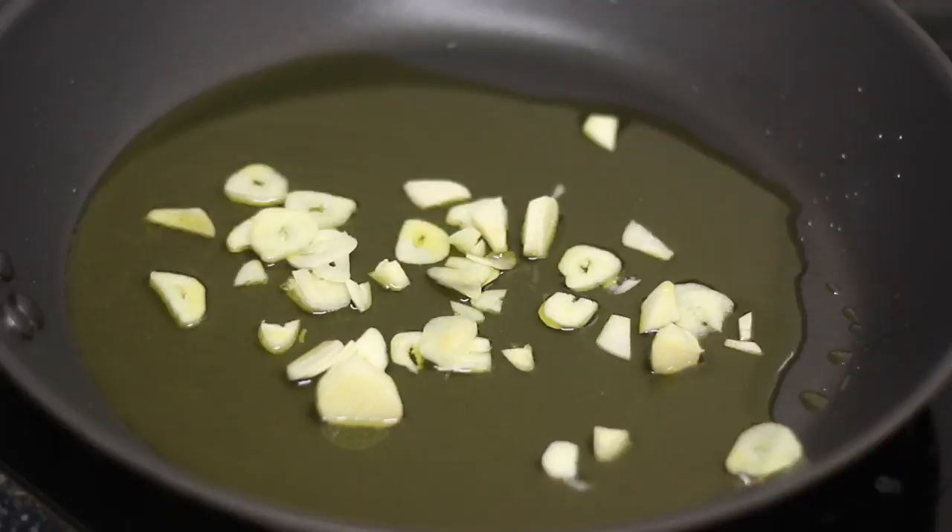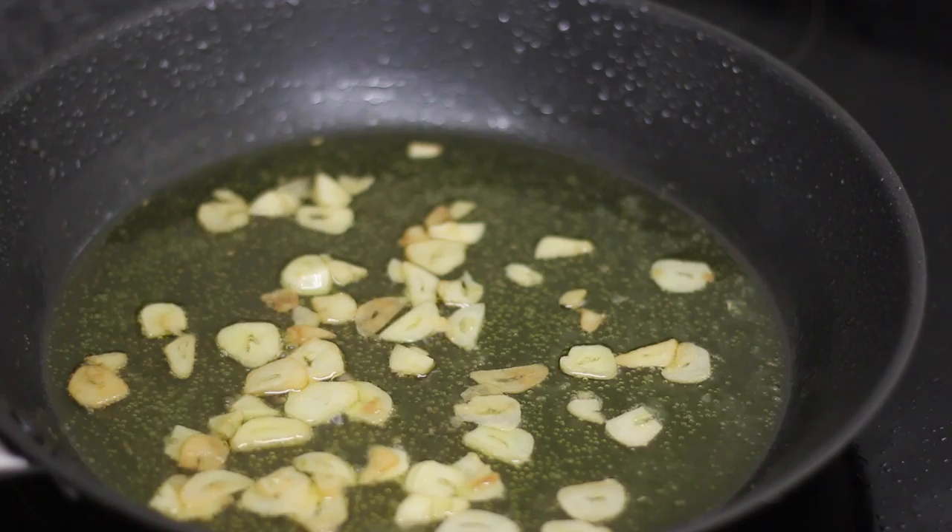Now just add your pasta, your cheese, and your parsley. If you want to add some chili flakes, that's fine as well. Combine it all and your spaghetti aglio e olio is ready to devour.